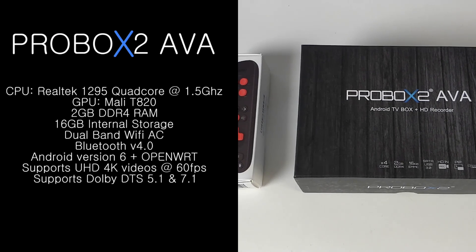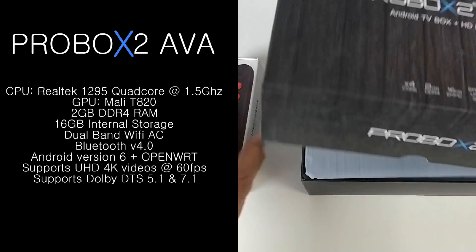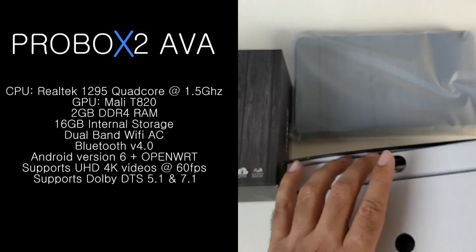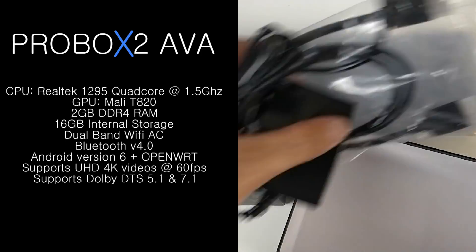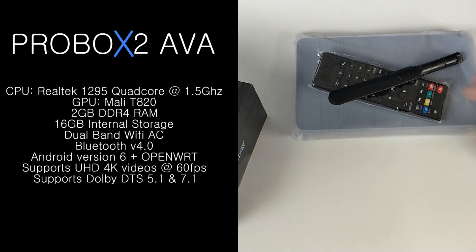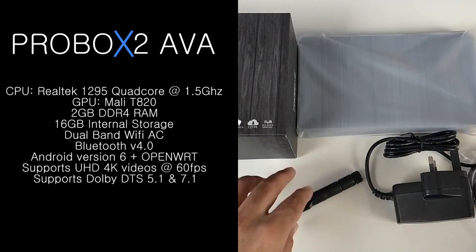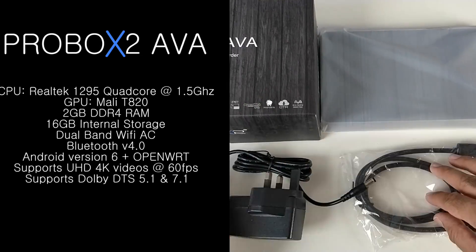I'll put the specs on screen so you guys can have a quick read. The CPU is a Realtek 1295 quad core running at 1.5 GHz. The GPU is the Mali T820. You have 2GB of DDR4 RAM, 16GB of internal storage, dual band Wi-Fi supporting AC, Bluetooth version 4, Android version 6 plus OpenWRT. This supports Ultra HD 4K videos at 60 frames per second and supports Dolby DTS 5.1 and 7.1.